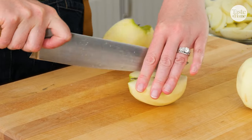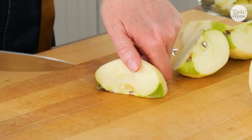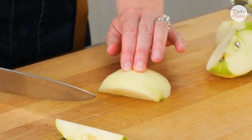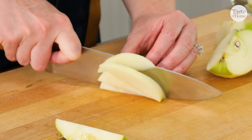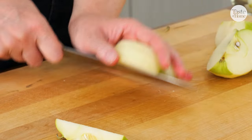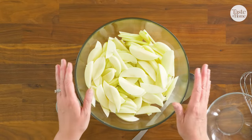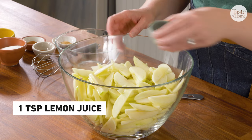The easiest way to slice these apples is to first cut them into quarters, then lay a flat side down and hold your knife at an angle and just cut to remove the core. Then you have a nice flat side again to get your slices. For this recipe, we need about six or seven cups of sliced apples.